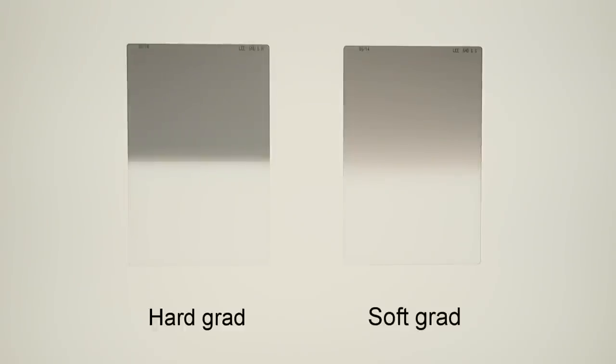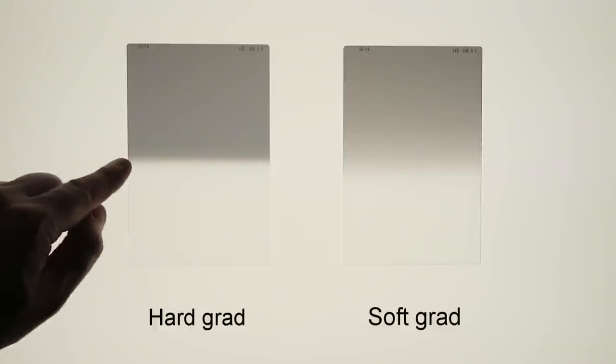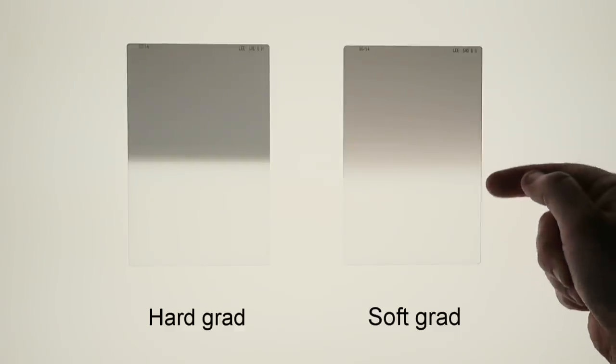To start off with, there are two types of graduated filter: the hard type and the soft type. This isn't to do with their construction, because they're both hard plastic in their design — it's actually to do with the graduation line from neutral density to clear filter. If we look at the two filters on the light box, we'll see that the filter on the left, the hard grad, has quite a defined graduation line.